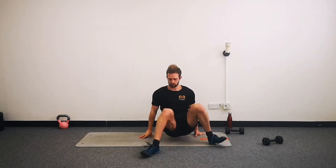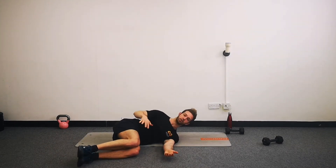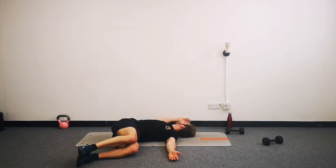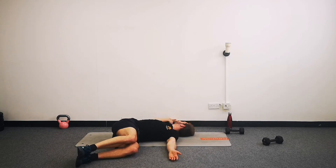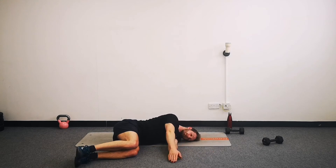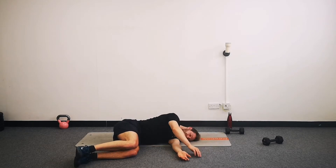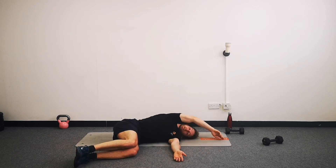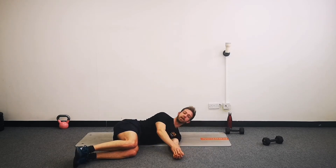Same thing on the other side. Switch yourself over, take a lie on the other side, knees up quite high, feet forwards - they act as a counterbalance. Knees stay together. And around we go five more times on this second side. No major rush, but you don't need to move too slowly either - there's a nice middle ground to be found here. And relax.